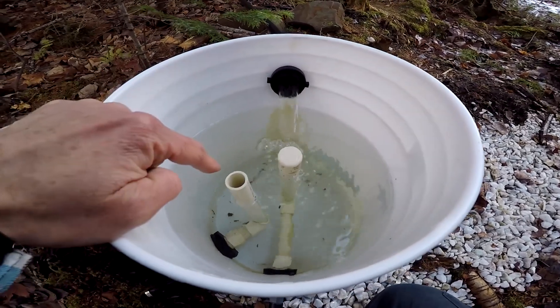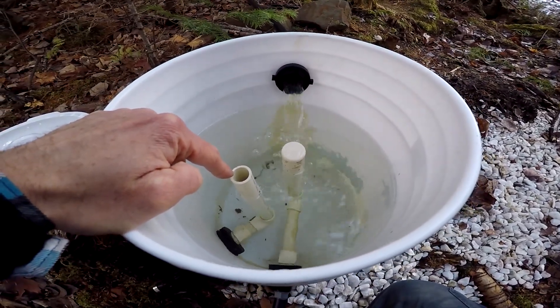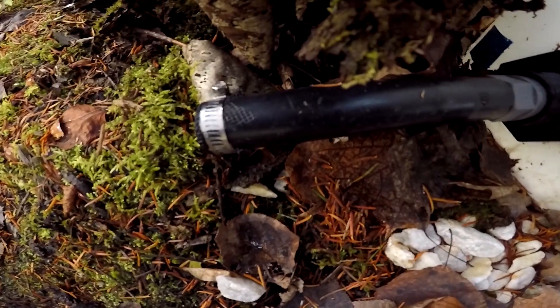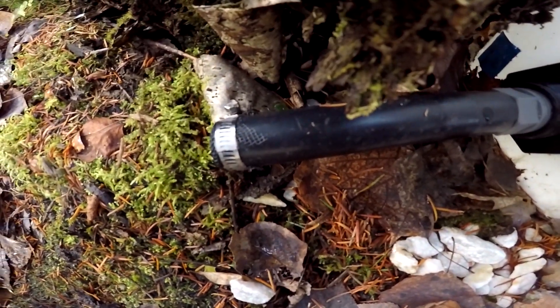This pipe here is just in case we have an overflow — when that happens it goes through this pipe right here and just goes on down this little stream.